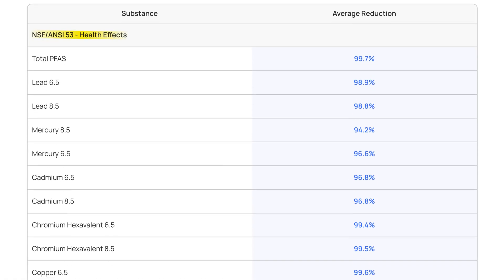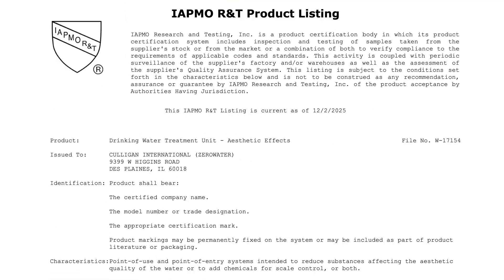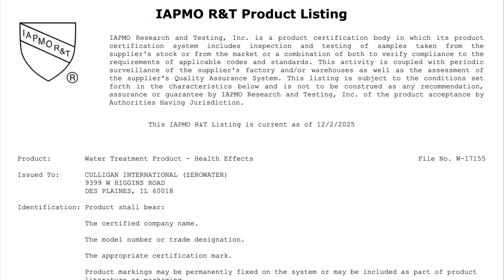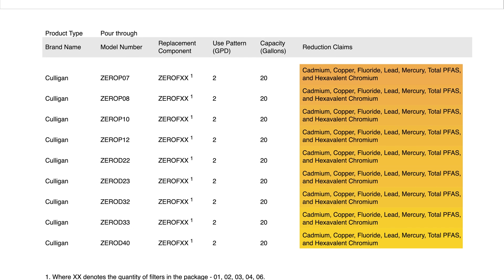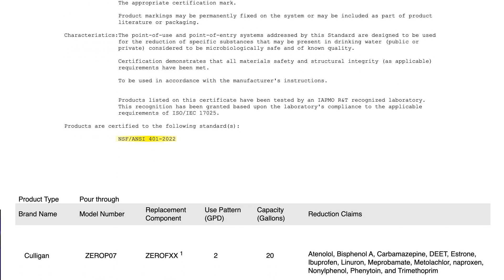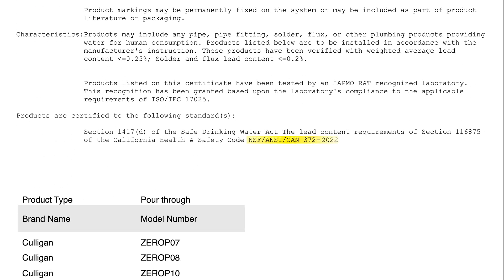This is one of the most comprehensively certified water filter pitchers we've tested yet. It's certified by IAPMO to four separate NSF/ANSI standards covering 100% of its advertised claims: NSF/ANSI 42 for chlorine, taste, odor, and zinc; NSF/ANSI 53 for lead, fluoride, mercury, cadmium, copper, hexavalent chromium, and total PFAS — those forever chemicals; NSF/ANSI 401 for pharmaceuticals and pesticides like ibuprofen, DEET, BPA, and Estrone; and NSF/ANSI 372 for lead-free material safety. In short, it's fully backed by rigorous third-party verification, not just marketing claims. They only make contaminant reduction claims for what they've actually certified the filter for, which gave it a boost to its contaminant reduction score.